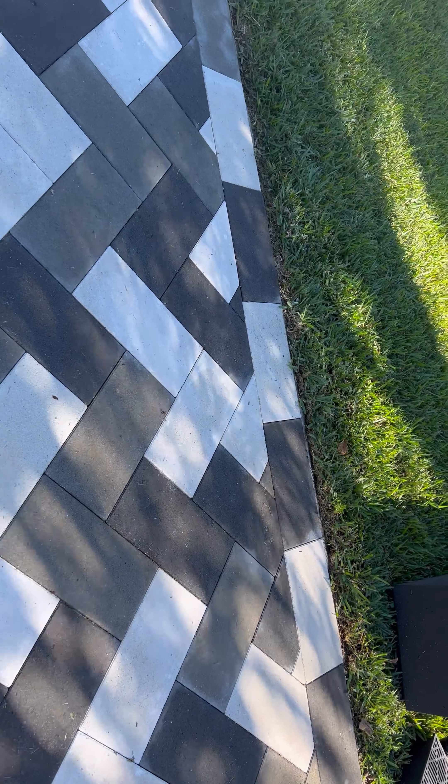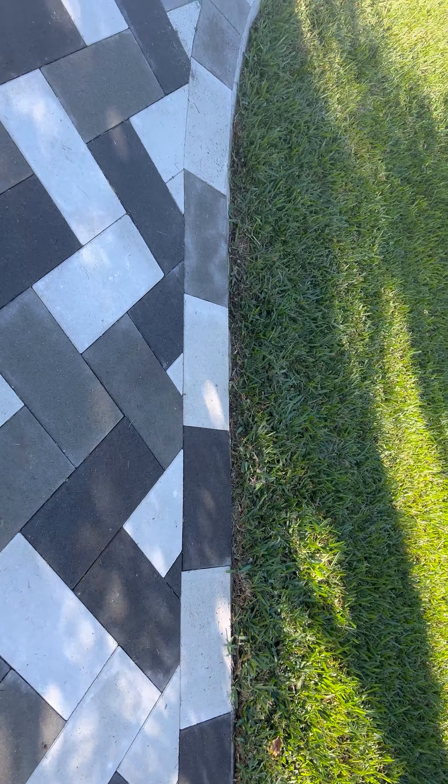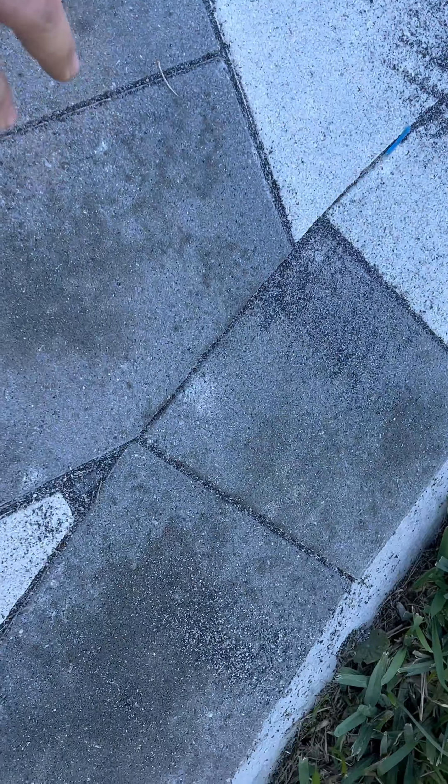We're back. Sorry for the audio — my microphone's dead. The next thing we're gonna do is sand the joints. What happens is, in between the joints there used to be sand but from the pressure washing and the rain it's all blown out. I already started — let me show you the difference. You see this joint with no sand, and then you see the other ones I started putting sand in. It gives a better appearance, plus you don't lose your base.